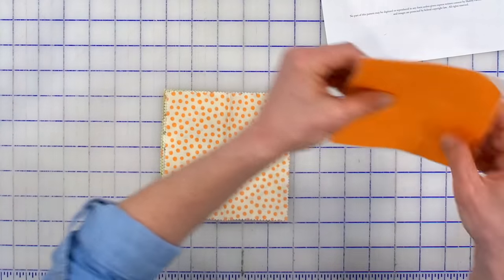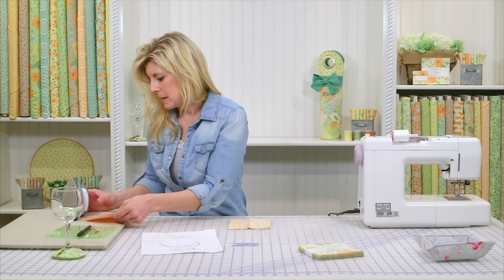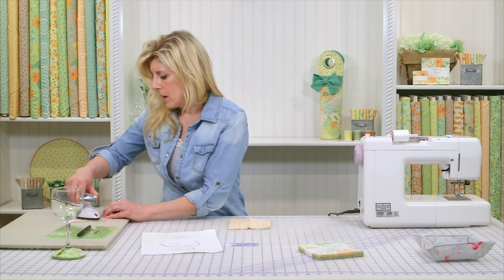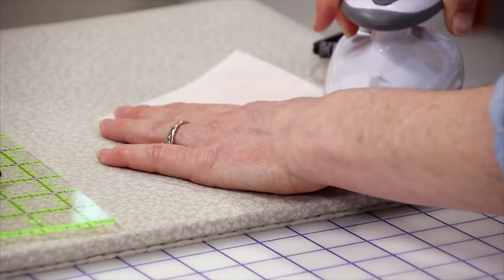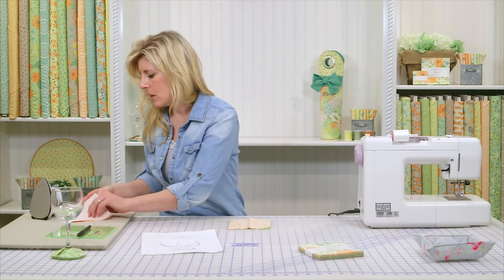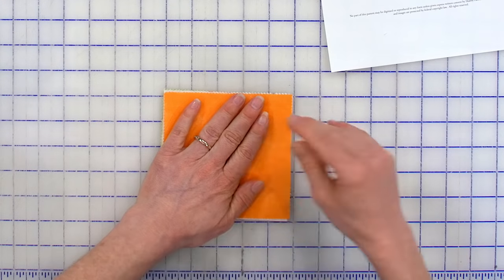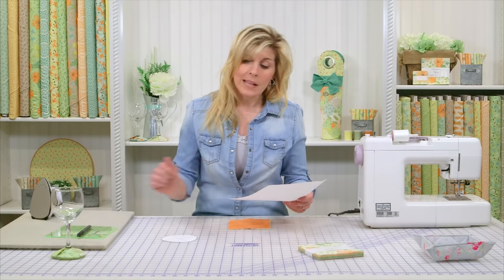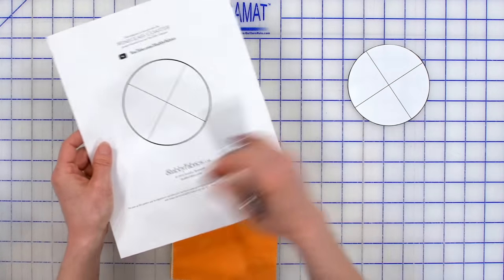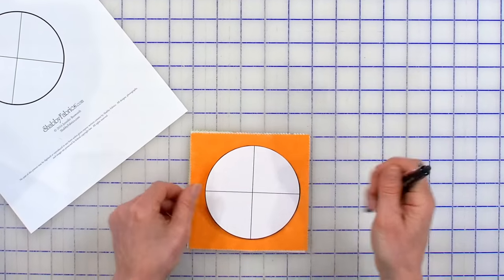We would have ironed that together — let's just simulate that. Iron that together. Let's just pretend that's all ironed together, and we'll stack them completely on top of each other. You'll download that wine glass coaster pattern and cut it out exactly on the line. Now you can see there are targets here.